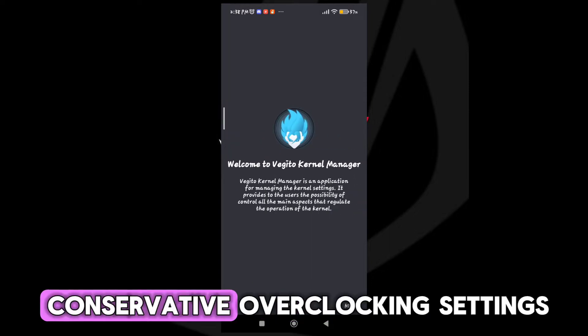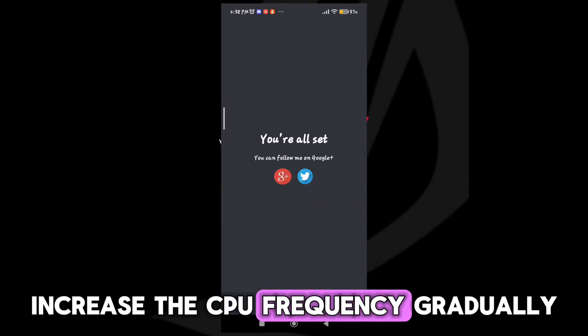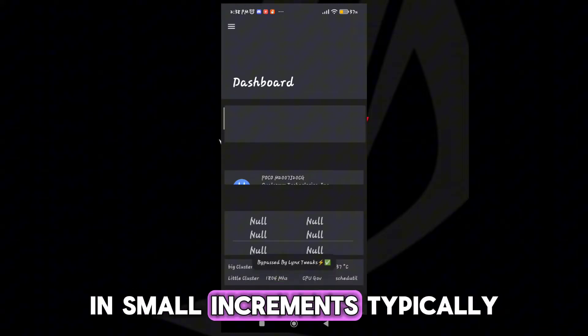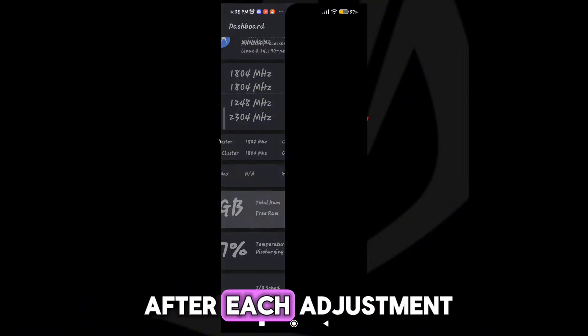Step 3: Start with conservative overclocking settings. Increase the CPU frequency gradually in small increments, typically by 100 MHz, and monitor system stability after each adjustment.